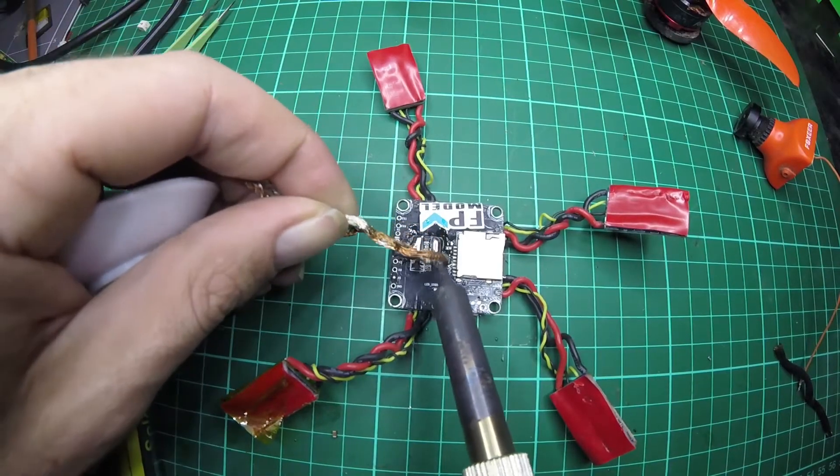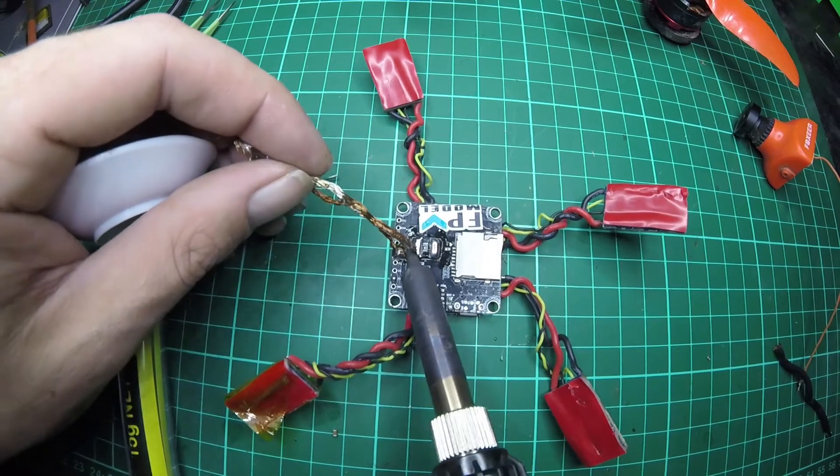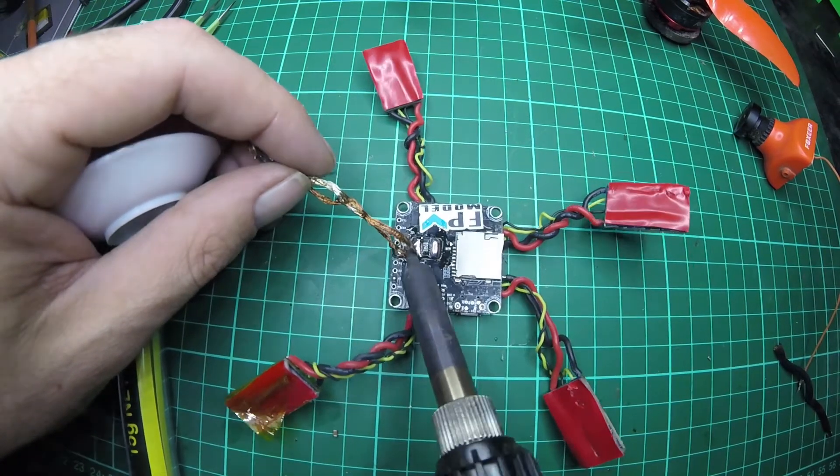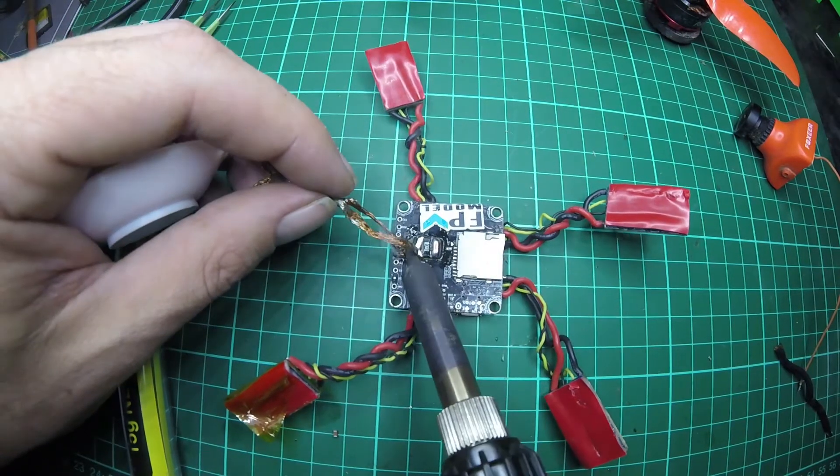And there we have it. There are a few different orientations as you can see. You can easily solder to either side of this current shunt, so any board that's got a current shunt you can do this with and run a 4-in-1 ESC quite easily.